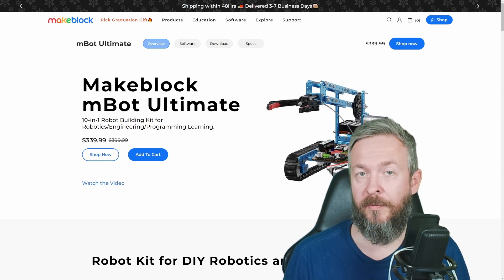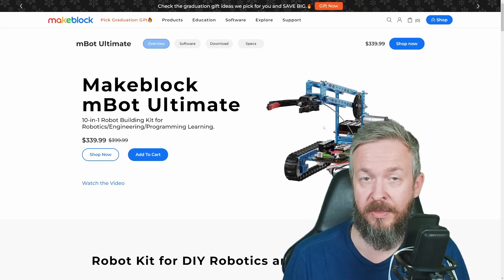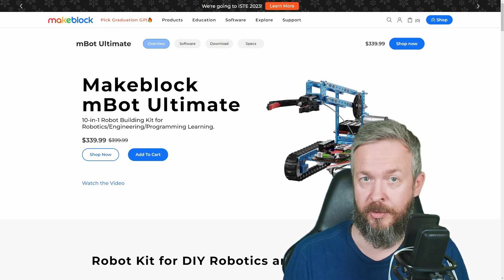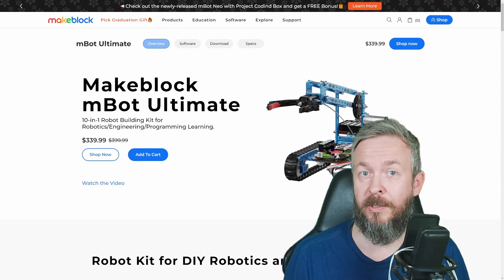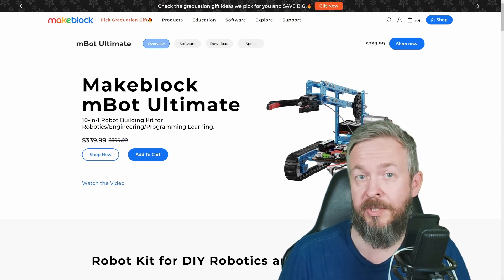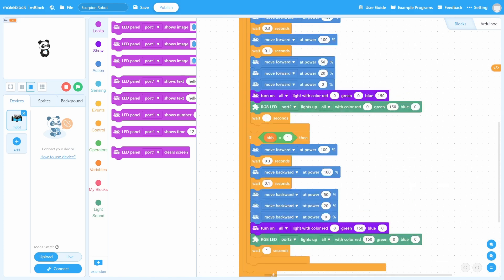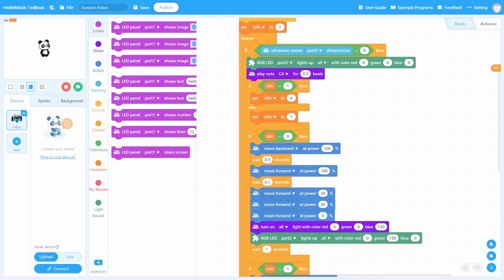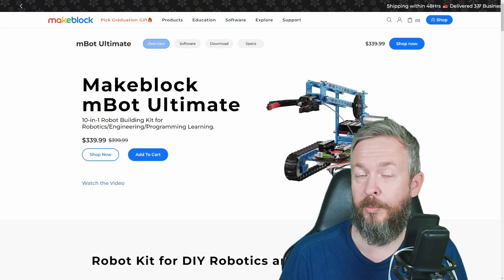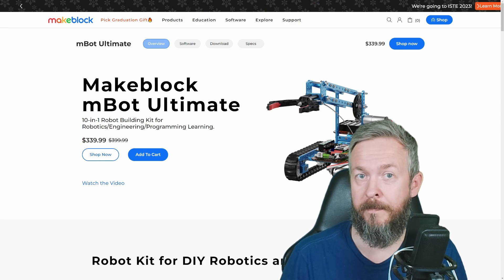What will kids learn? They will learn how to assemble by following instructions, and the guide is really well made. After they assemble each of those 10 projects, they can play with them, which is the second best part of the kit. If your kids are into programming, or you want to see if your kids are interested in programming, there is a third way to use the kit. Instead of using pre-built applications, they can hook this to a PC and write code — either Python, Arduino, or drag-and-drop coding — and learn how to program, move motors, detect distance with ultrasonic sensors, use the gyroscope, etc.